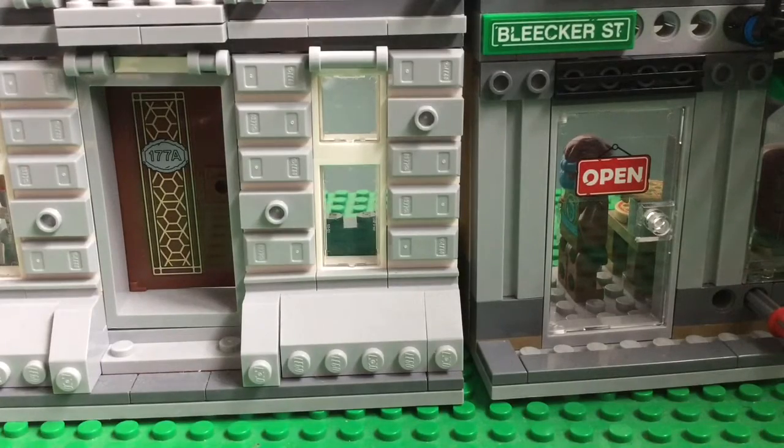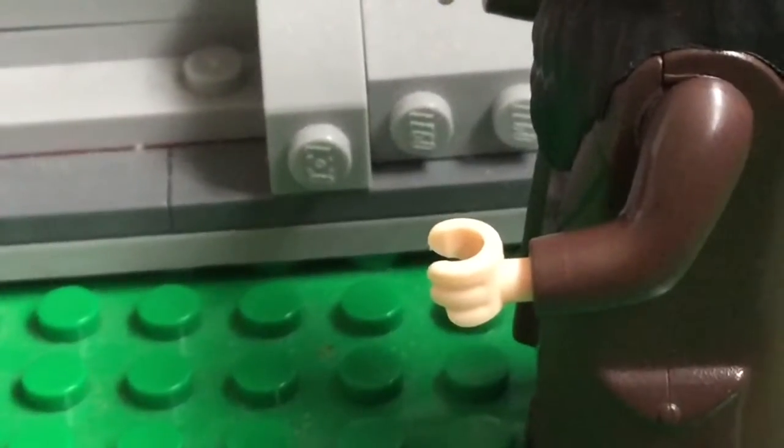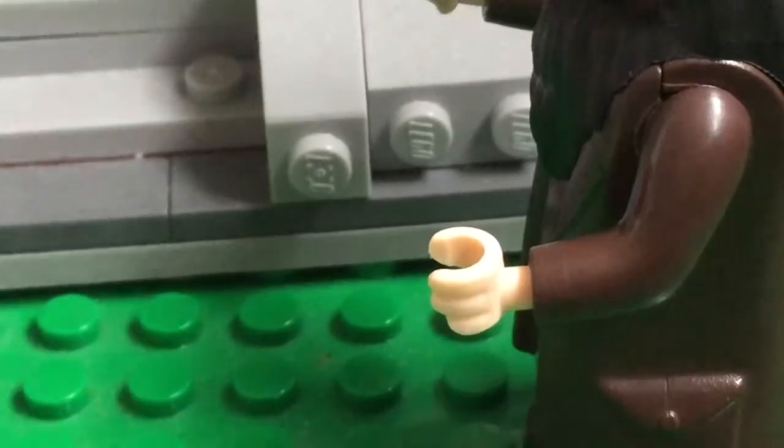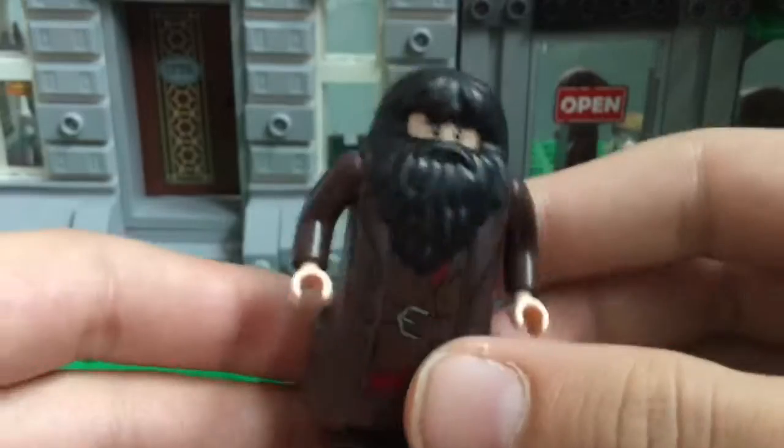It is literally the same as any minifigure hand except for the fact that it has fingers. Weird, yes.